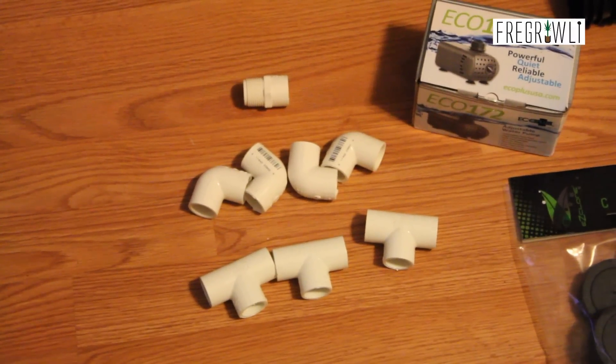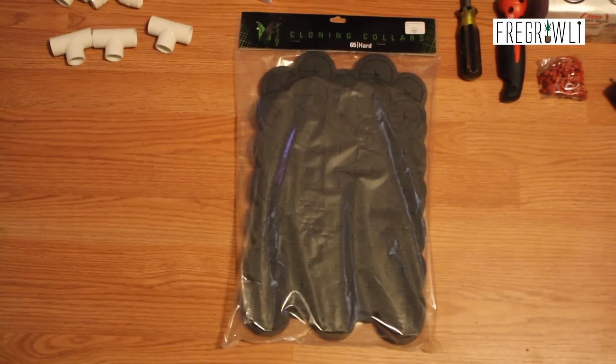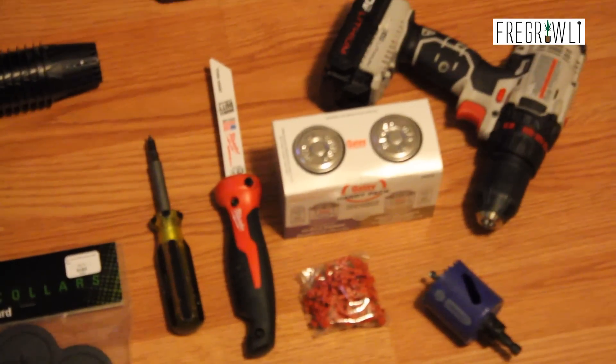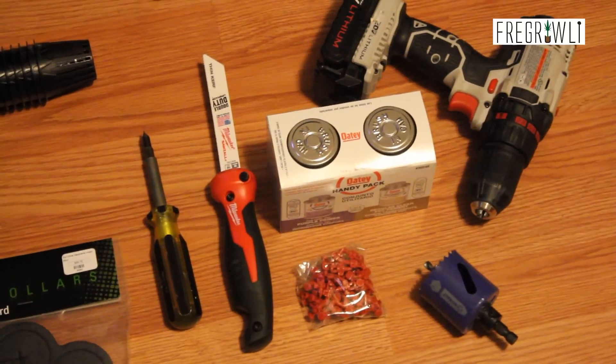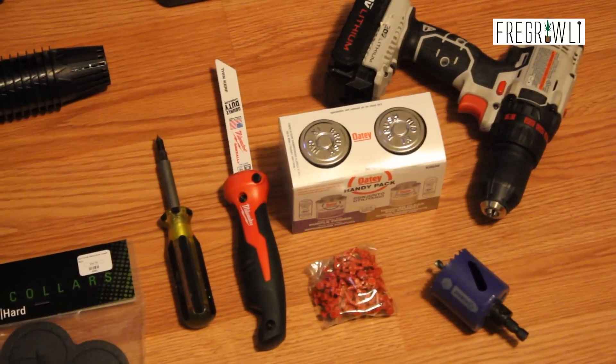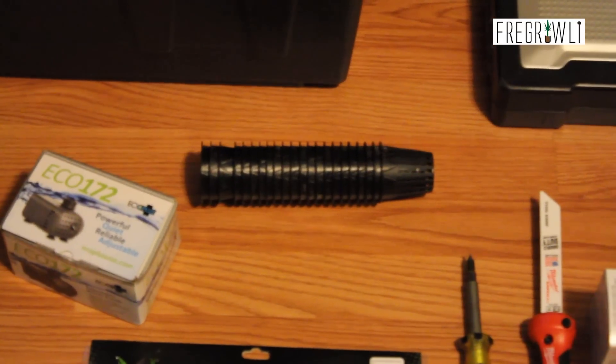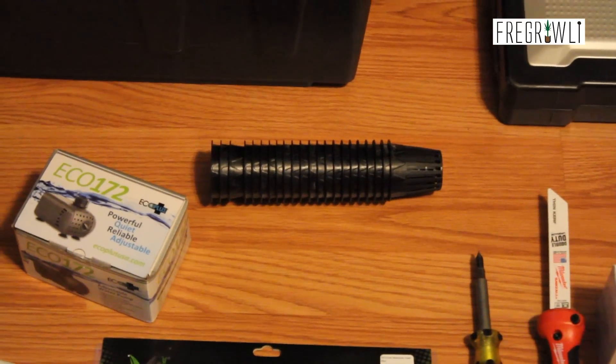Let's start by taking a quick look at some of the equipment and tools we need: a water pump rated around 200 gallons per hour to feed your manifold, one male-to-female connector, four 90-degree corners, three tees, and two 10-foot long pieces of pipe — all one-half inch PVC. One or two packs of two-inch cloning pucks; I prefer the firm style.